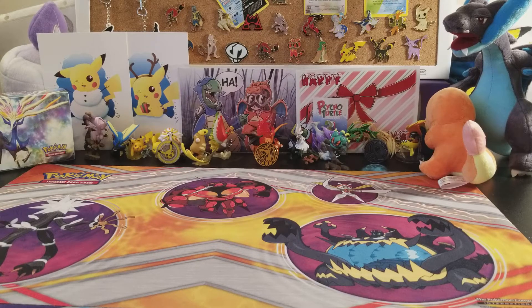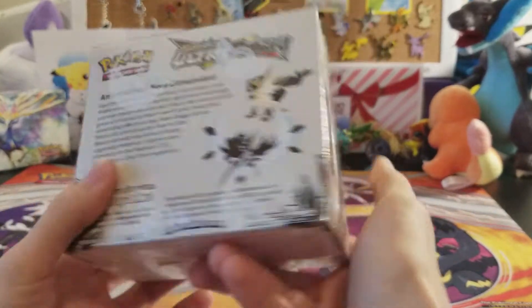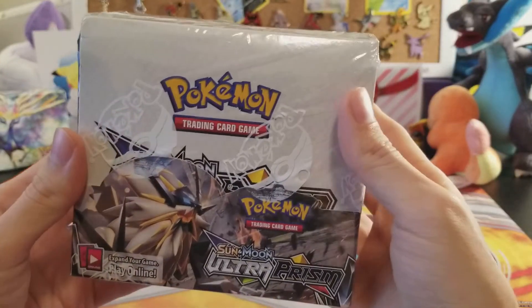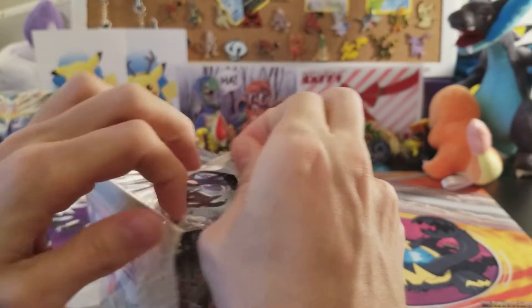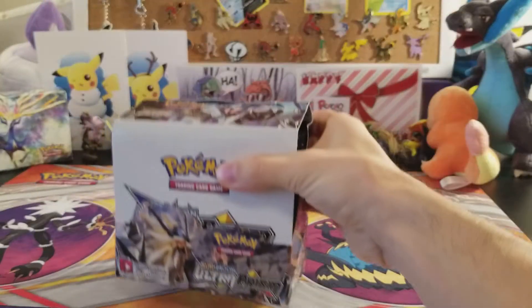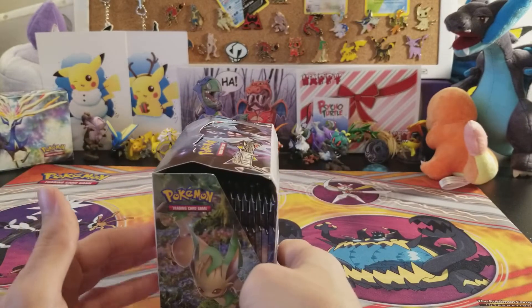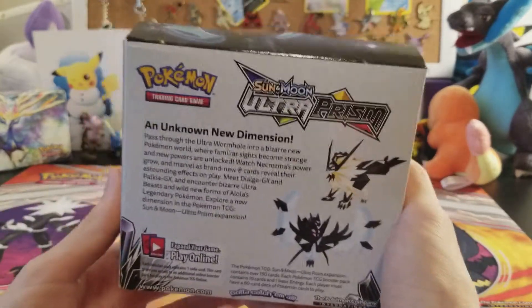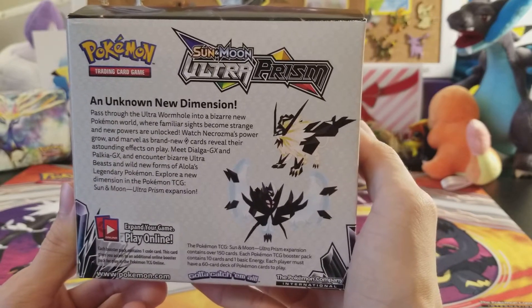What's up YouTube, welcome back to another episode of the Pokemon Trading Card Game unboxing and pack opening. For today we have the glorious Ultra Prism booster box. We're gonna do the Darium flip — there we go! We got the Ultra Prism right here. We're opening up half of this booster box in this video and the other half will be in another video, but this video will be an unknown new dimension!